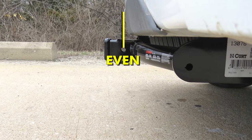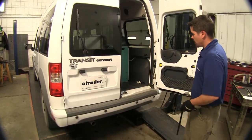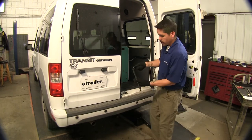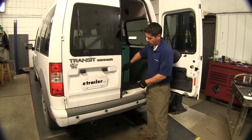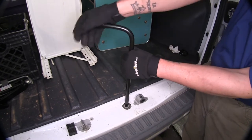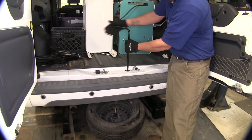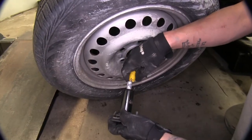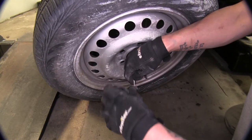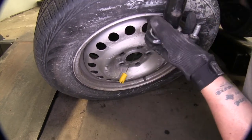Now that we've gone over some of these features, let's go and show you how we get it installed. To begin our installation, we're going to need to remove our spare tire. We can open up our door and take the included tool that's in the back of the vehicle, start lowering it down, just remove the yellow cover, pull our cable out, then remove our spare tire.